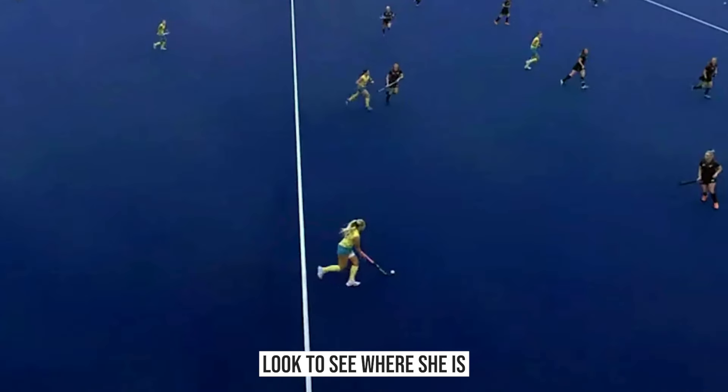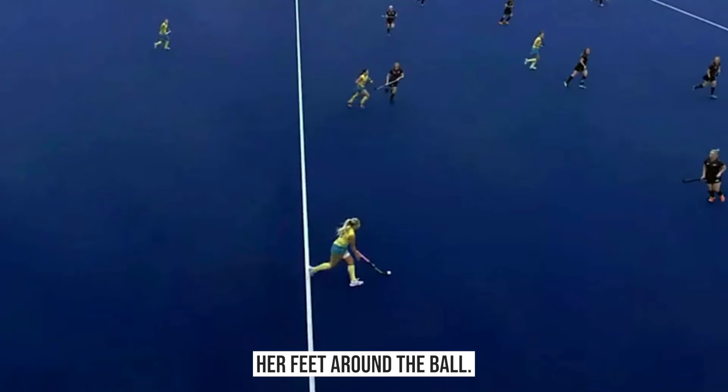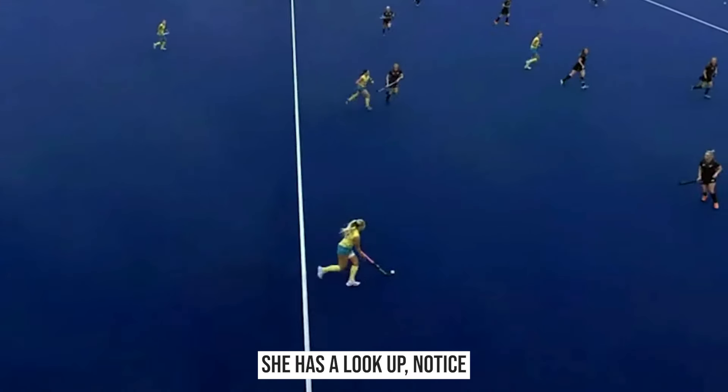She's having a look to see where the defender is. If you just notice where she has the ball at the moment, she actually moves her feet around the ball. So if you have a look at where she's received the ball — probably on the right-hand side of her body — she has a look up.